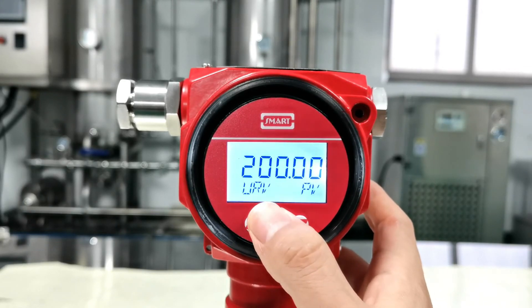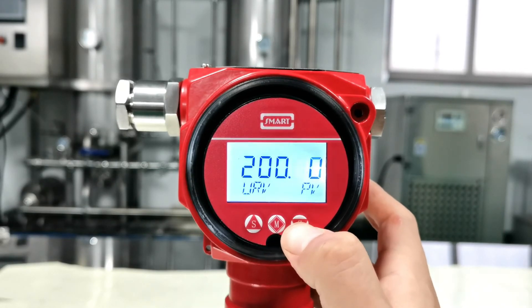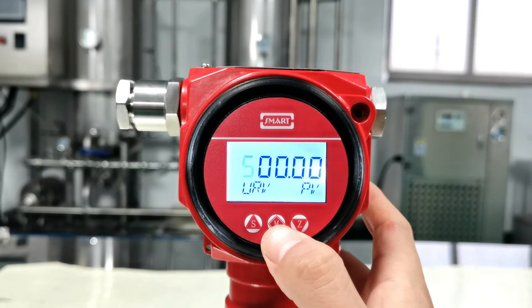This is to set the upper range value. Let's set it to 500. Press Z to select the numbers you want to change, press S to modify to 500, then press M to confirm.